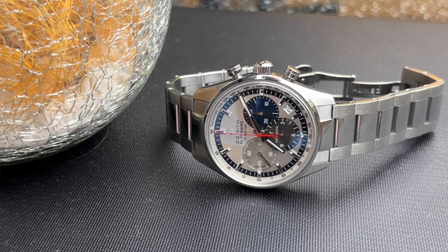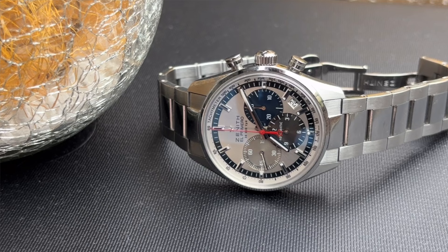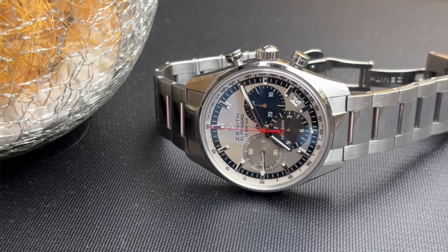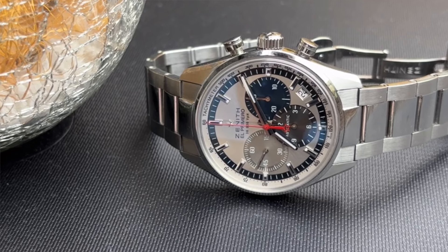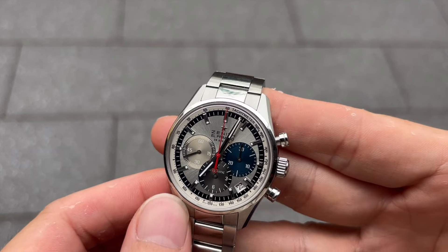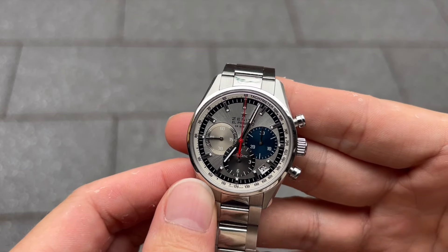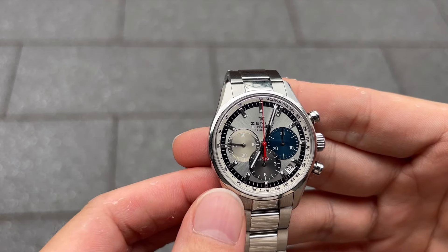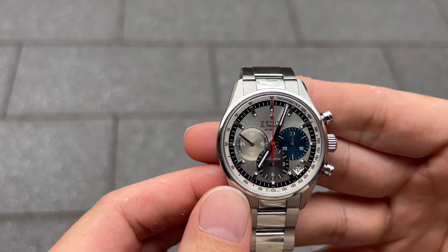The El Primero Original 1969 retains the classic design that made the original so beloved. The watch features a 38-millimeter stainless steel case, and the tri-color sub-dials — silver, gray, and blue — are instantly recognizable and have become a signature design element of the El Primero series.